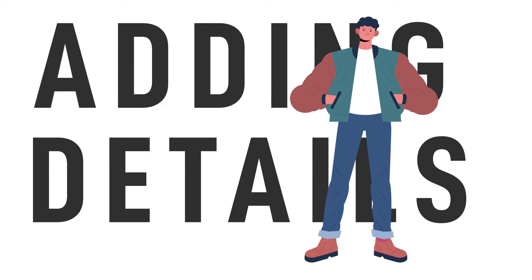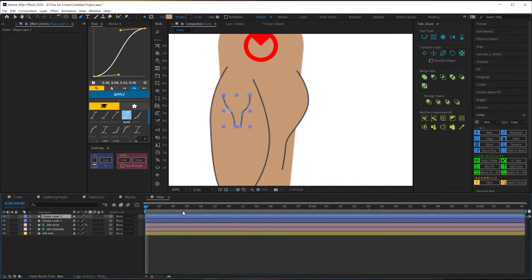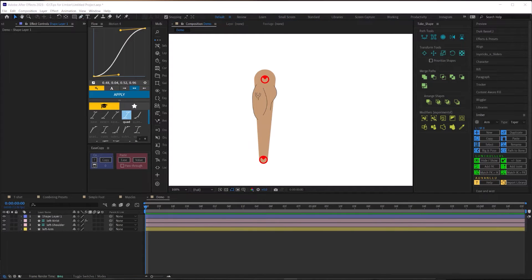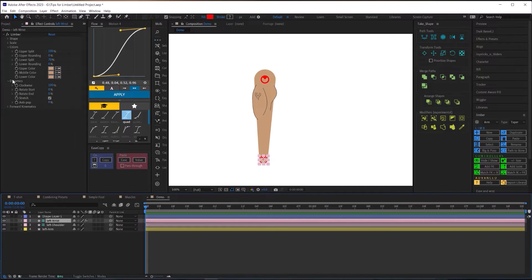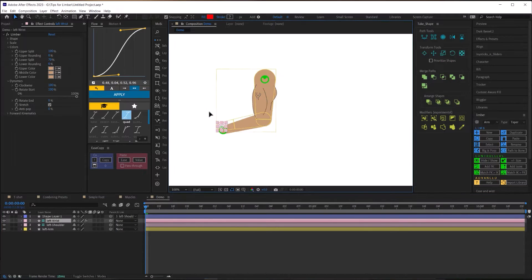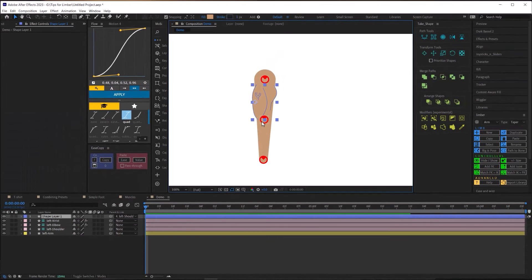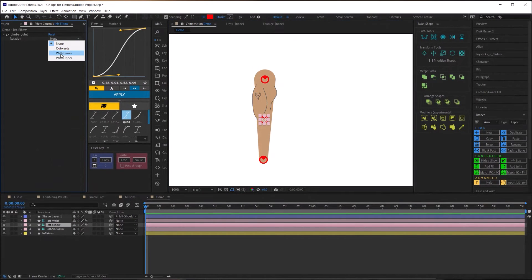On to tip number three: adding details. The most straightforward way is to draw them on a separate layer and pick-whip them to your controllers. The first thing you need to change is your 'rotate start' setting — either the hip or shoulder depending on the limb — and set it to 100%. That way anything pick-whipped to that controller will stick to the upper part of your limb and rotate with it.